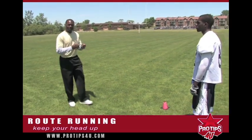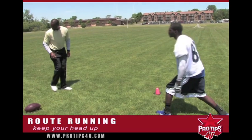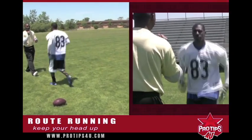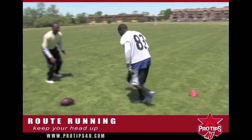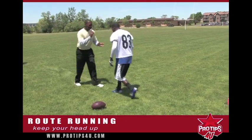First of all, keep your head up. When you get into your routes and running your stem, as you'll see, Deon is going to come up and he's going to look at me the whole way. Do not drop your head down. Now, if he drops his head down, I'm going to stop as a defender because I know he's getting ready to do something. That's the other tip.